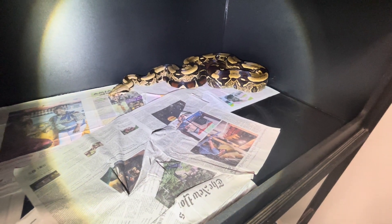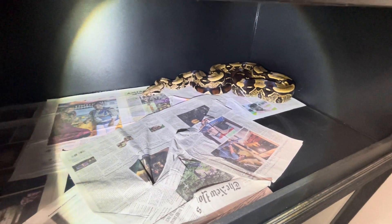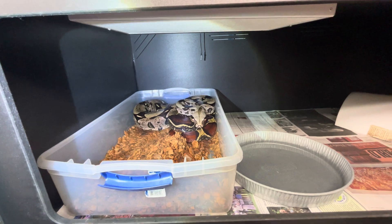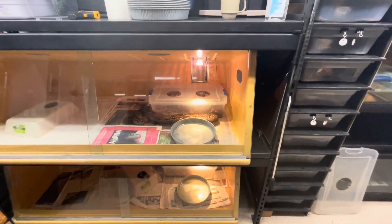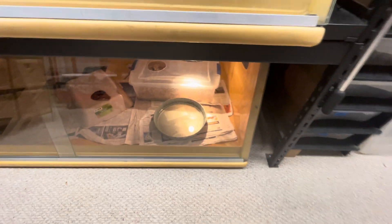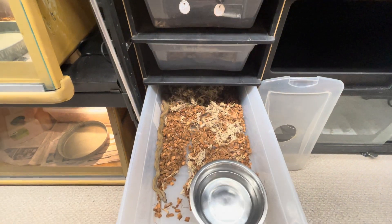Hey, good morning guys, it's Evan. This is Mikey, my about eight-foot-long male boa constrictor. I'm just shining a light on him because it's hard to see him in there. Here's Connie, an adult female. I'm trying to start a series called 'Locality Boa Basics,' which are just short nuts-and-bolts videos about key concepts you need to maintain a collection like this.